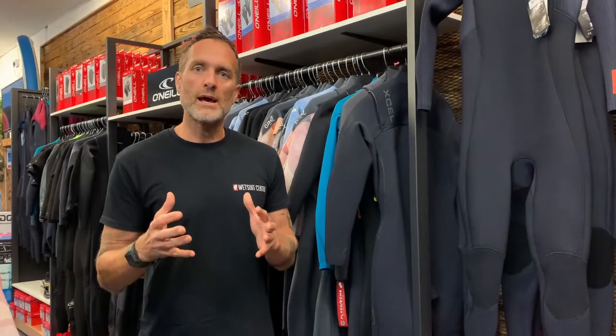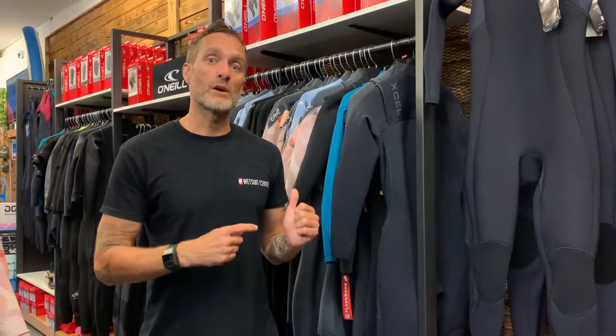A 4-3 comes in many different shapes and sizes, so we'll take you through a few of our personal favourites and top recommendations within the range that we carry. If you're thinking of having one wetsuit for most of the year, these would be a good place to start.